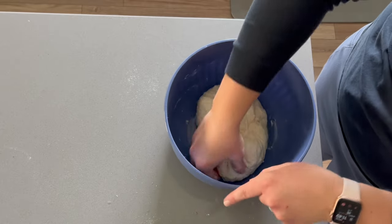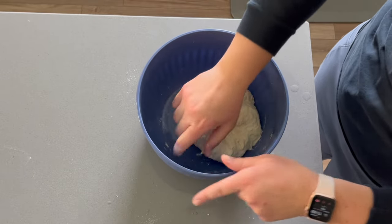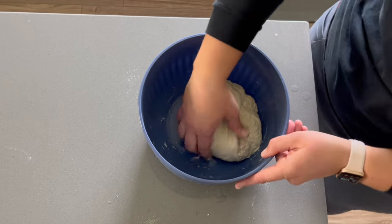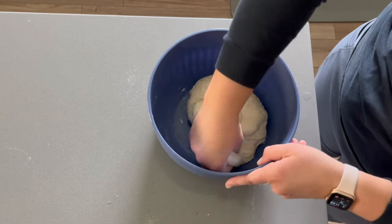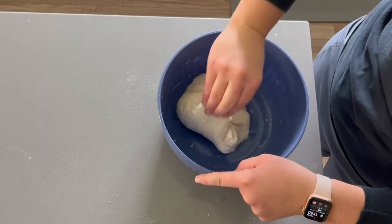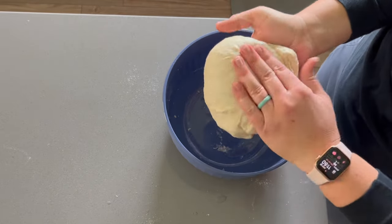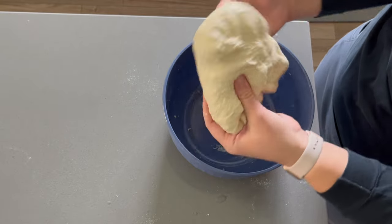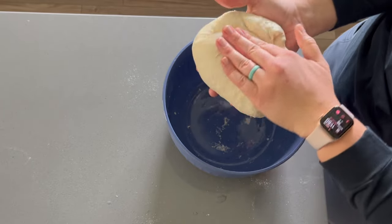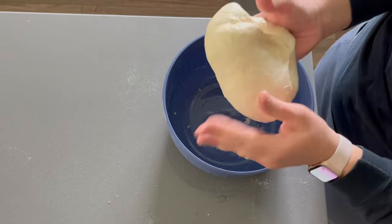For this first stretch and fold I'm not doing four precise quarter turns — I'm just going around the circle, stretching it a bit, really just trying to break apart the little clumps of flour and form a nicer looking ball of dough. It's not going to be perfect because we have to stretch, fold, let it rest, and repeat. I'm using wet hands so it doesn't stick as much, because it is very sticky. After making a few loaves I've realized they all end up about the same, so you don't have to be exact on how many folds you do.